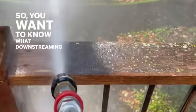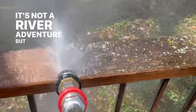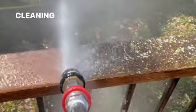So, you want to know what downstreaming is in the world of pressure washing? It's not a river adventure, but it's equally thrilling for cleaning enthusiasts.